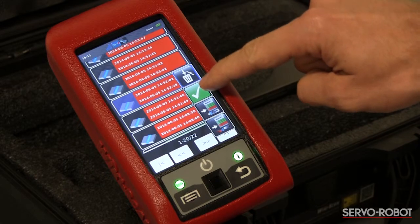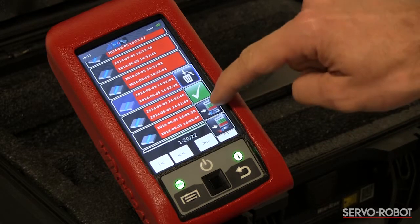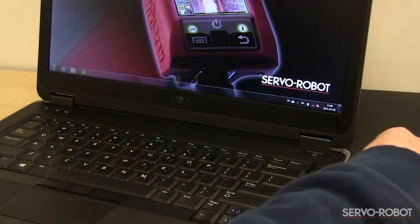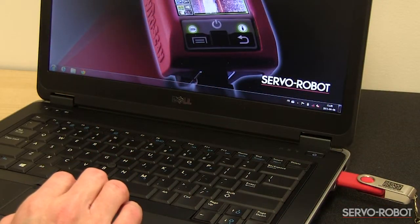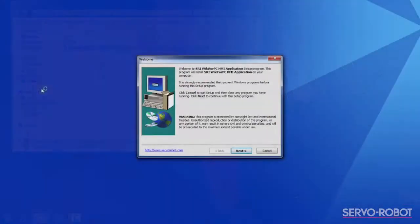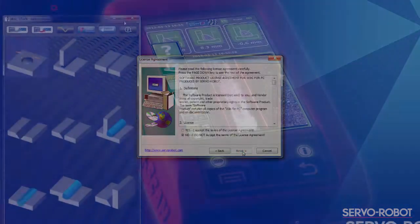Inspection reports can be transferred to a computer via the USB connection or wirelessly by Wi-Fi. To configure a computer to connect to the WikiScan wirelessly, install the included software Wiki for PC on the computer following the on-screen instructions.